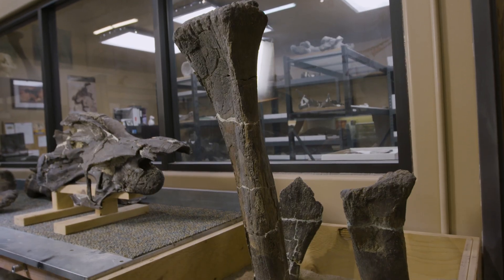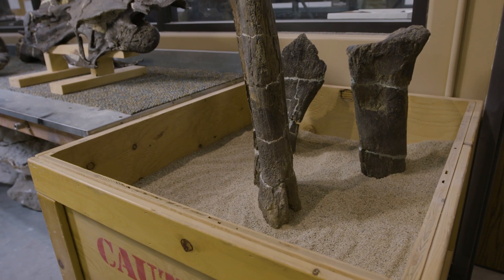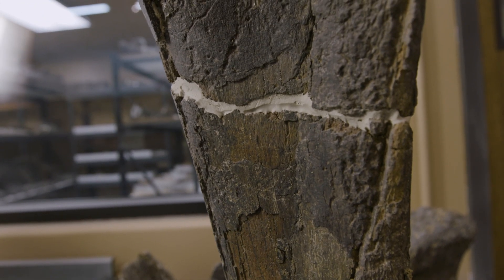Once the bone is completely cleaned, we have some areas that need some restoration. So what we do is usually put a little bit of texturing on some of the adhesives, and then we do some color restoration with paint. And in the end, you can't even tell where that thing was put back together.